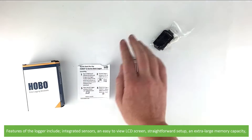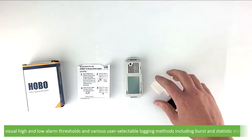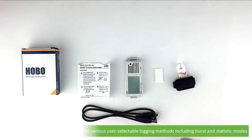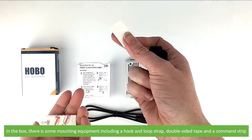Features of the logger include integrated sensors, an easy to view LCD screen, straightforward setup, an extra large memory capacity, visual high and low alarm thresholds, and various user-selectable logging methods including burst and statistic modes. In the box there is some mounting equipment including a hook and loop strap, double-sided tape and a command strip.